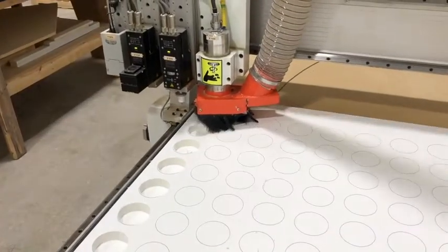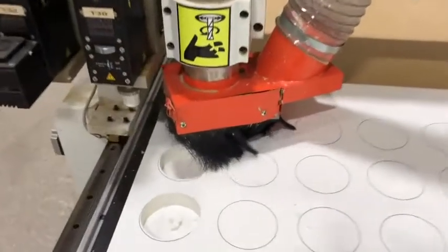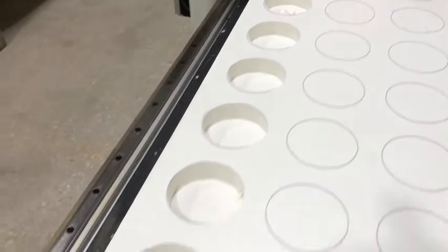We have the one-inch PVC material on the flatbed and begin to cut the pockets out for the hockey pucks. We chose a one-inch thickness so the hockey puck lays flush on the material and makes it easier to pass through the printer.